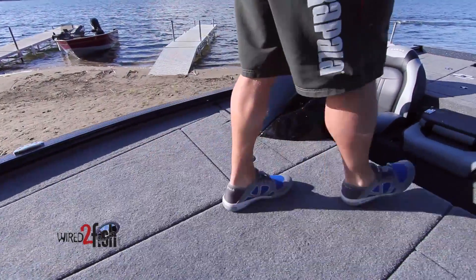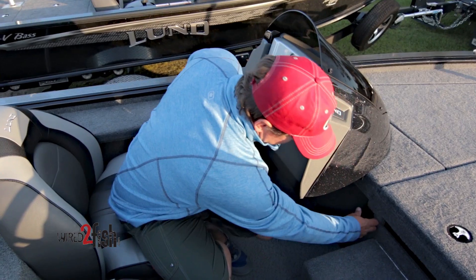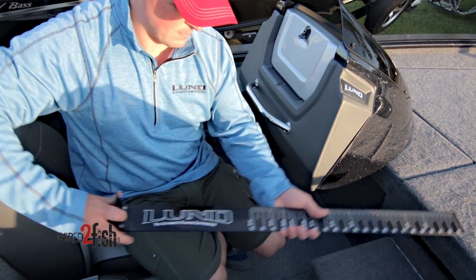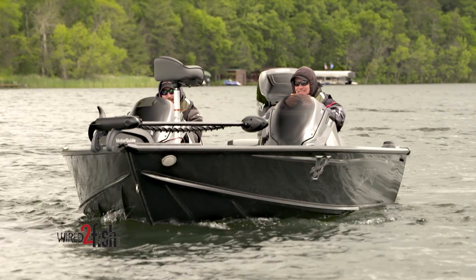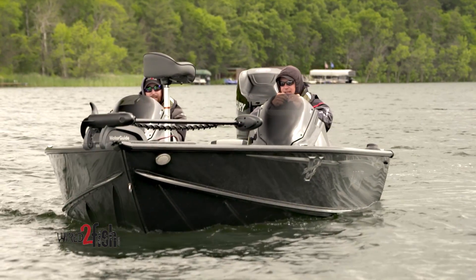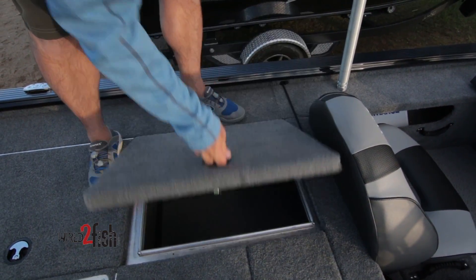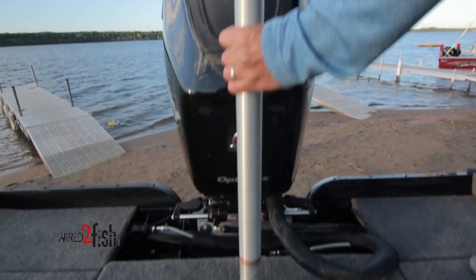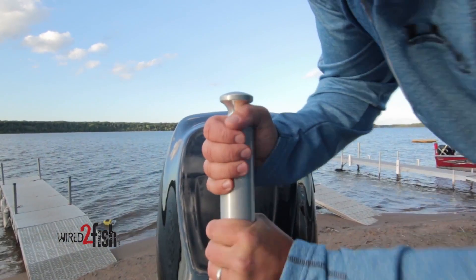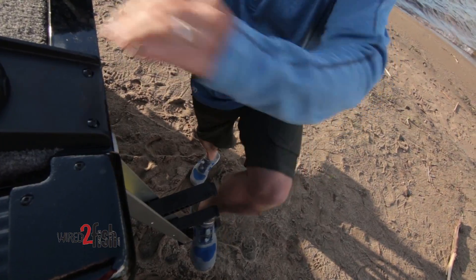Moving to the center of the boat, there's a built-in cooler that doubles as a step when walking through the boat, a built-in measuring stick, and an optional port console for passenger comfort that's also removable should you want the additional space while fishing. Both co-anglers and boat owners will enjoy two large aft compartments. There's an optional ski pylon for both boats, great for water sports fun, and an easy-to-deploy and stow retractable aluminum ladder for boarding the boat.